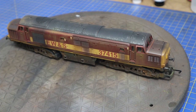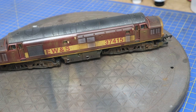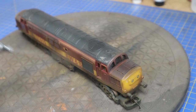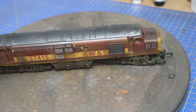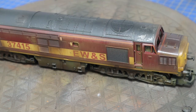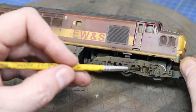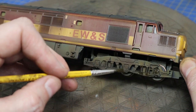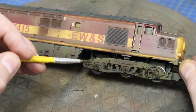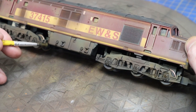Then a polyurethane varnish from Vallejo with a matte finish — this makes everything nice and dull and ties all the colours together. Don't forget some colours will dull down slightly, especially the weathering powders; it looks a bit wet and shiny now but it will dry to a matte finish. The final bits are just to add some grease — on this one we'll use it on the springs. Touch it in, let it soak for a while, and capillary action will make it look like a nice greasy wet splodge rather than sitting in the edge lines.